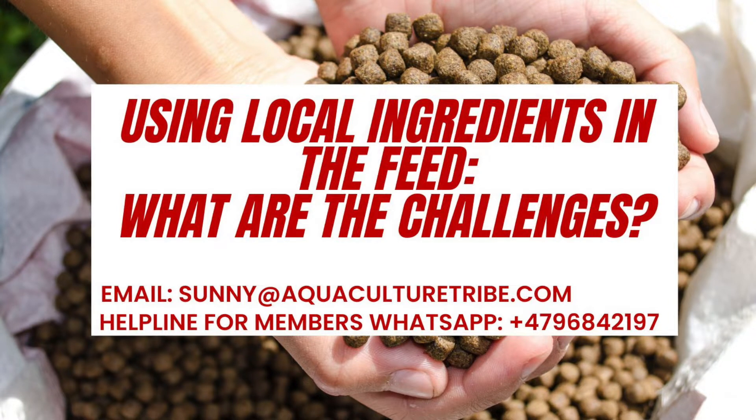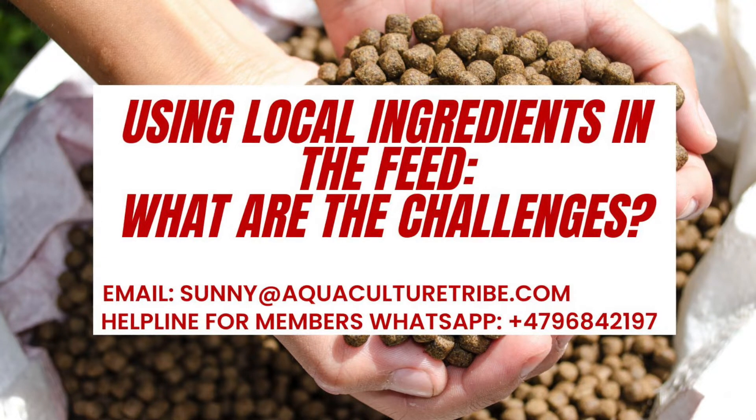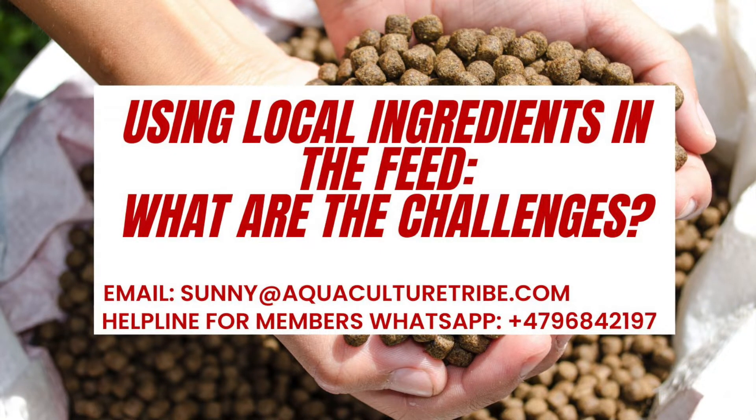We have some updates for you on this YouTube channel Aquaculture Tribe. We have seen that many of you are sending emails related to using certain ingredients from your local area which you have available. For example, some people are talking about different types of byproducts from animal protein and some people are talking about different byproducts from plant protein.